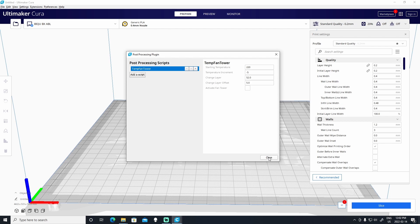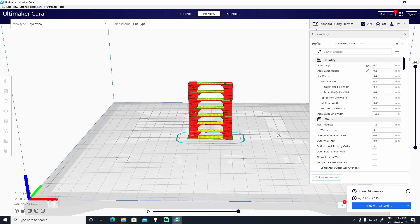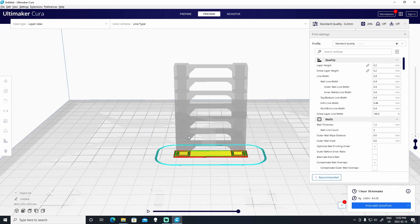So the way we do this is by closing the window and then slicing the temperature tower, and then going to Preview. The first thing we'll need to do is figure out how many layers are in the base of the temperature tower. Go to the slider and go all the way down, then go up layer by layer using the up key on your keyboard. So one, two, three, four, five — at the fifth layer, we start the first zone of the temperature tower. So we have five layers essentially at the base of the temperature tower.